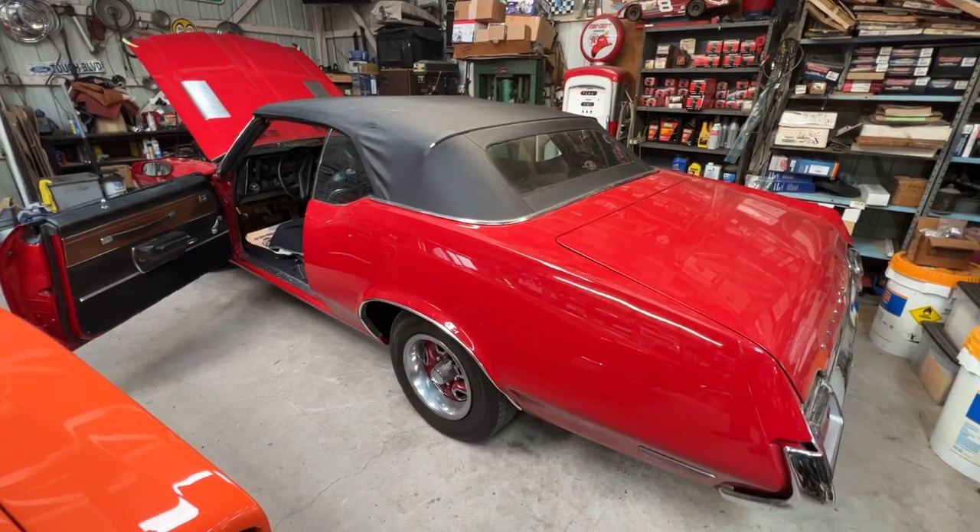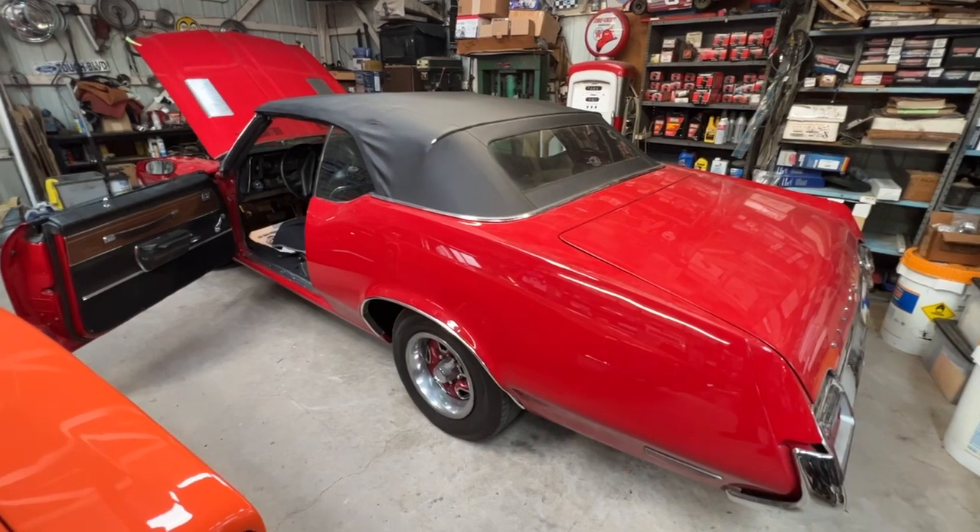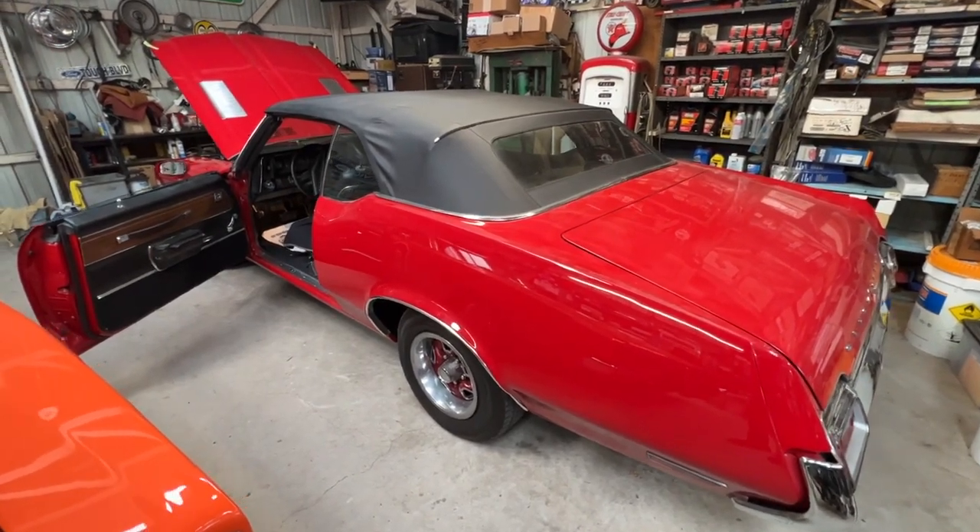Hi, this is Manny with Classic Auto Repair. Today we're looking at a 1971 Oldsmobile Cutlass.